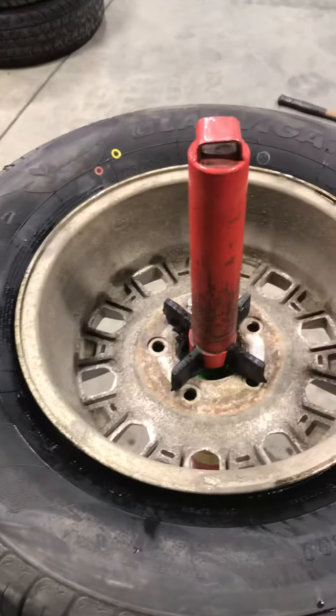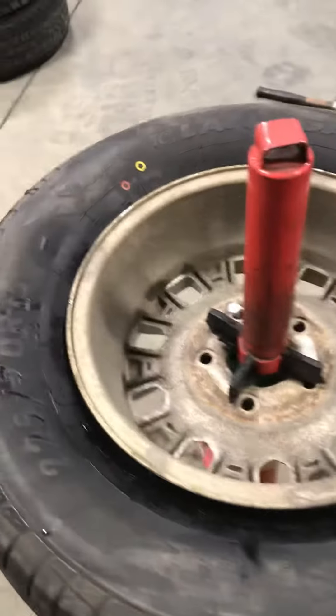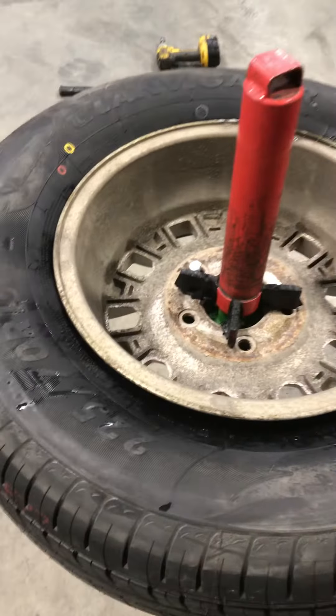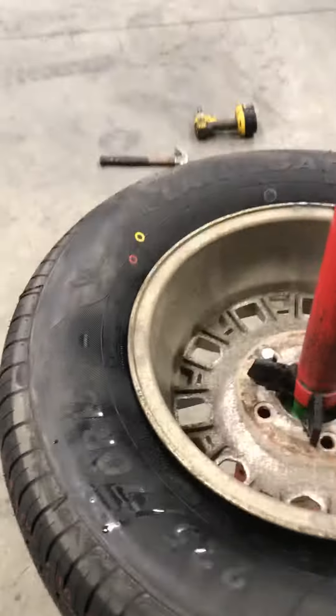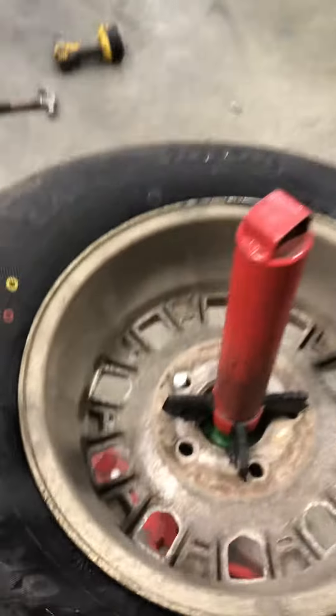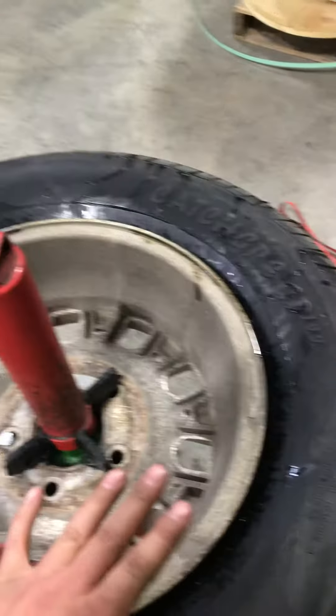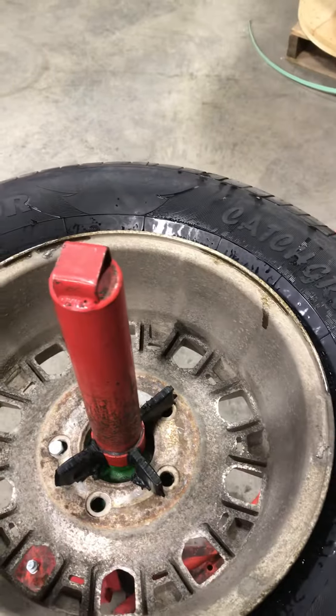Okay, so with this camera flipped around, what I did is I started the tire upside down. What I wanted to do was come around and just manually lift up on the tire as much as I can, to try and get this side of the bead seated as much as possible.